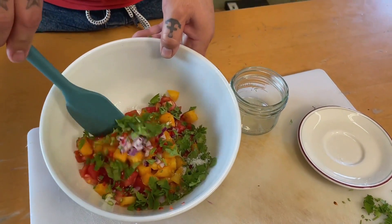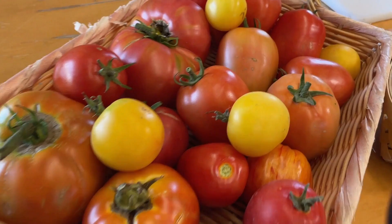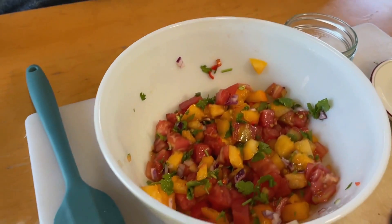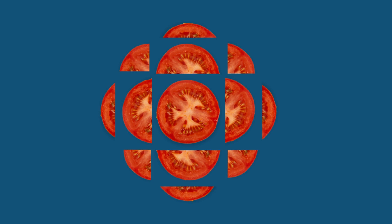This would be great to serve with corn chips, with tacos. It would also be good on top of fish, especially if you've just grilled it on the barbecue. Maybe also on top of some fresh bread, kind of like a bruschetta. Or also added to a panzanella salad, which is a bread salad.